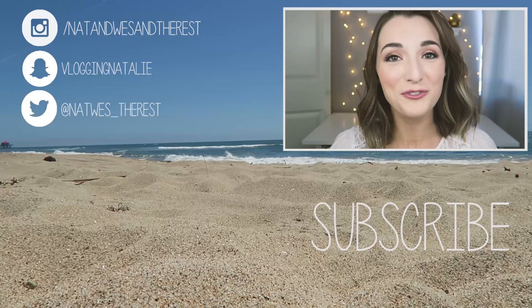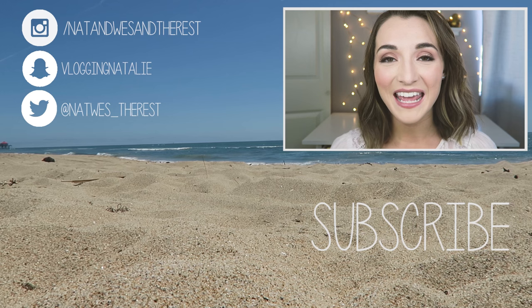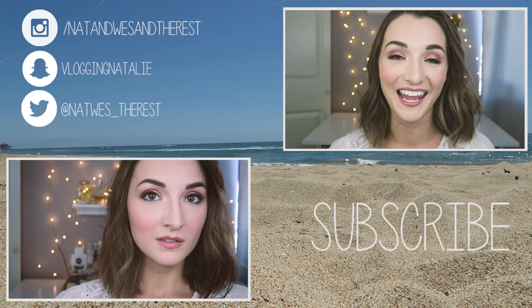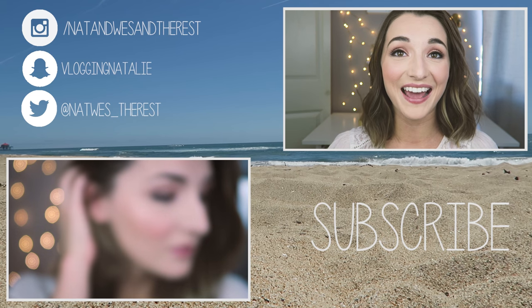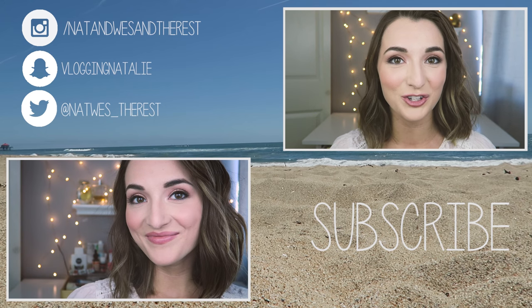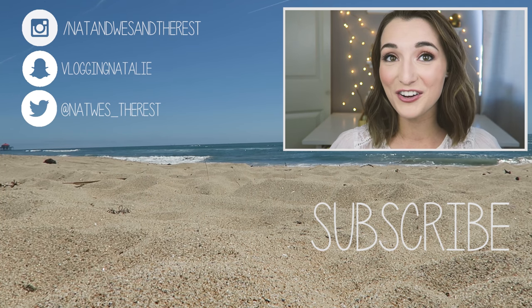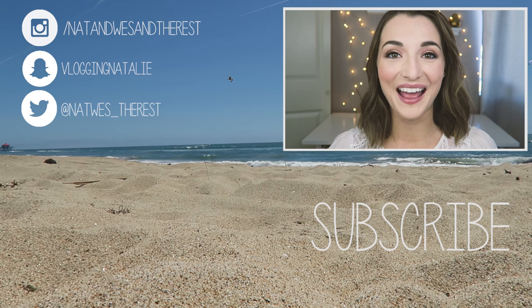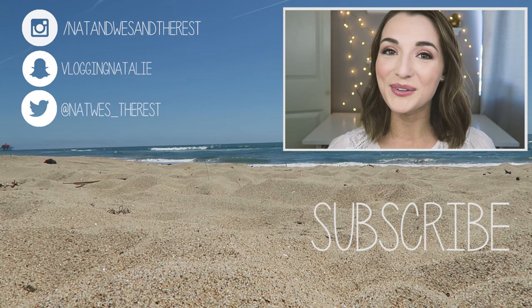Alright, I hope you enjoyed this tutorial — I sure enjoyed shooting it for you all. If you enjoyed the video please give it a thumbs up, and if you'd like to see more videos from me please subscribe to my channel. If you haven't seen it already, I did a makeup tutorial on the look I'm wearing today — it's a rose gold peachy spring and summer look I've been wearing non-stop. Check out the link in the description box and share this video with a friend who'd like to learn beach waves. Thank you so much for watching and I will see you in my next video.